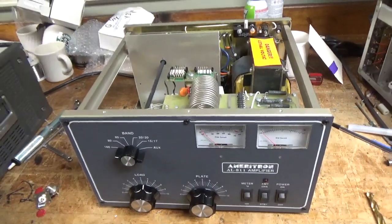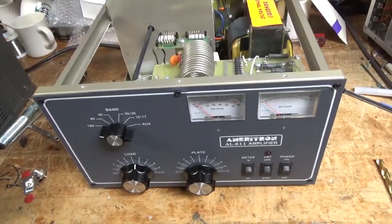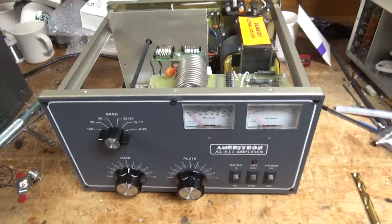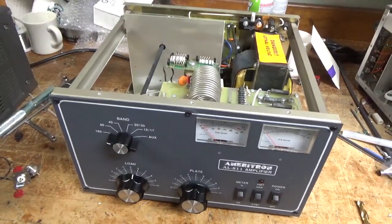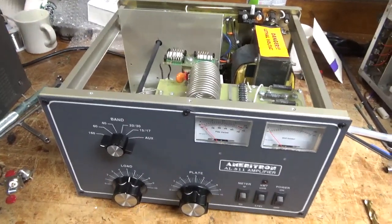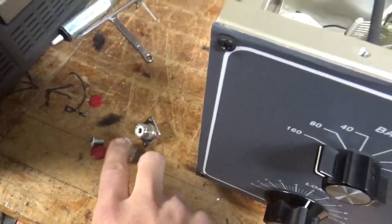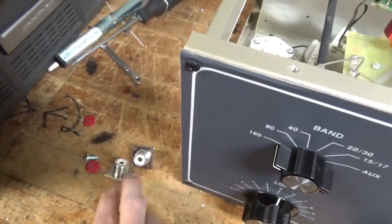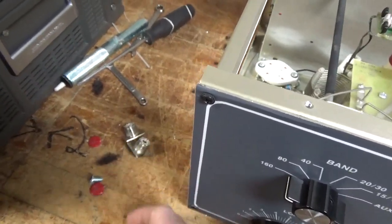Okay, so I'm back with the completed Ameritron AL-811 amplifier. I'll show you everything I did real quick. I went in and touched up some solder joints, tightened up all the loose hardware all over the place, removed the old SO239 connectors, and replaced them with brand new high quality ones. These ones were just worn out, so they didn't have a tight grip like I showed you.